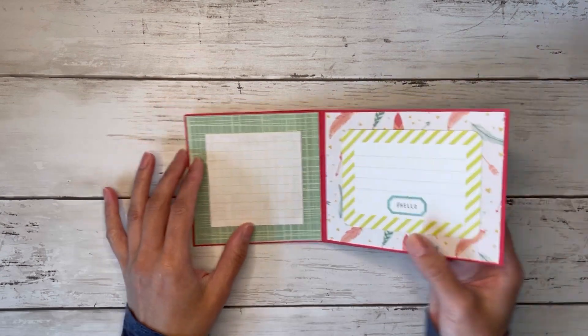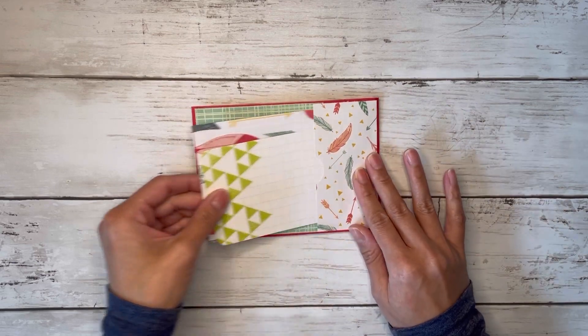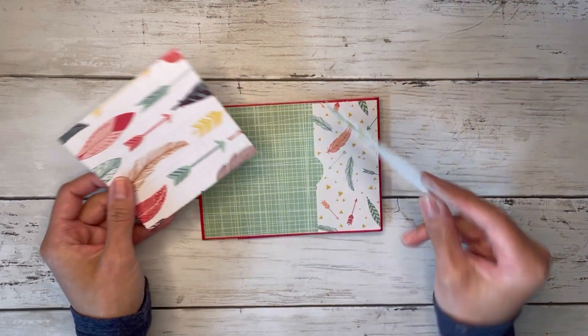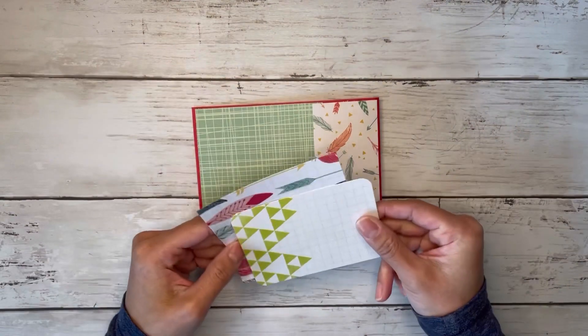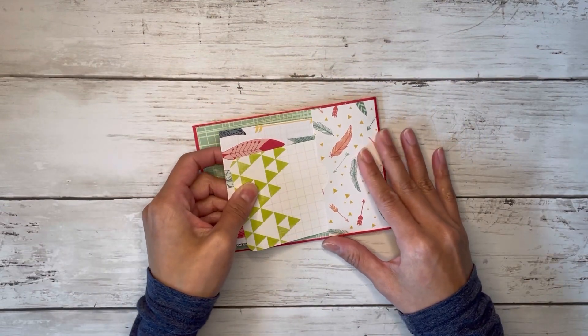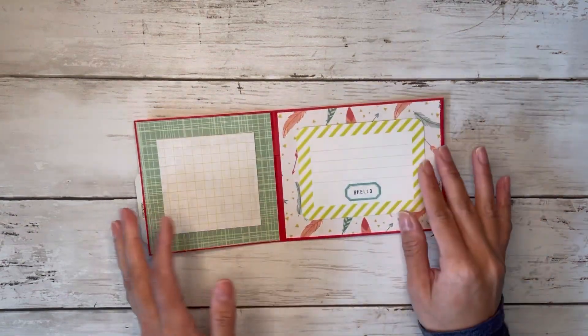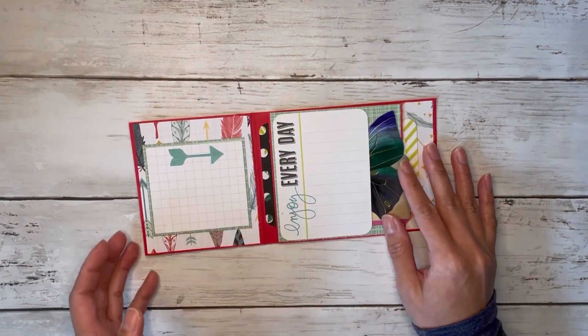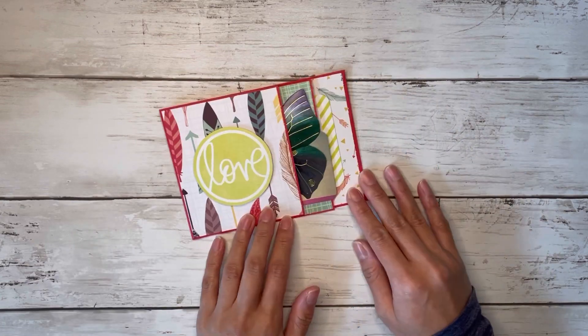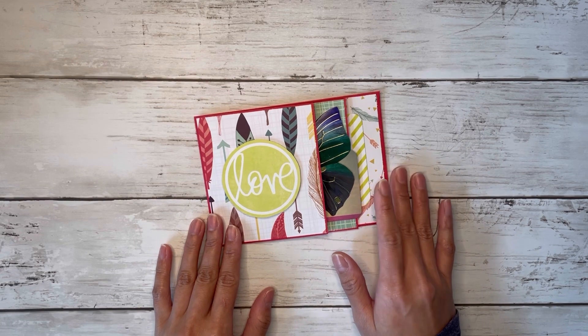On the last pages I have some more writing space, or you can put a little photo on this side and write about it over here. On the back I have a little side pocket with some journaling cards inside, and you can stick photos, stickers, cutouts, ephemera — whatever you'd like in any of the pockets. It's so easy because all you need is one envelope. Let's jump right into the tutorial.